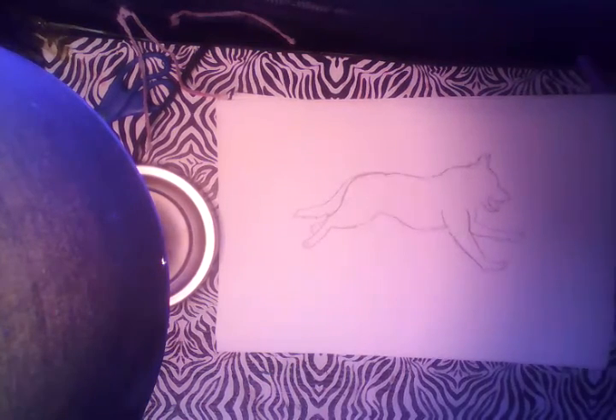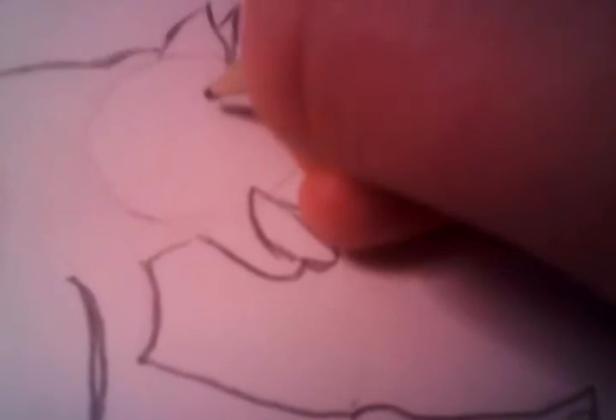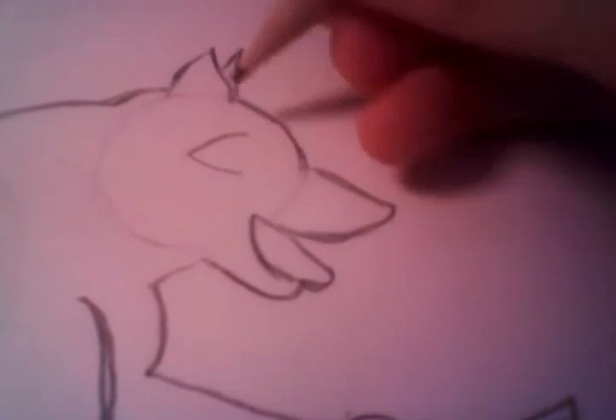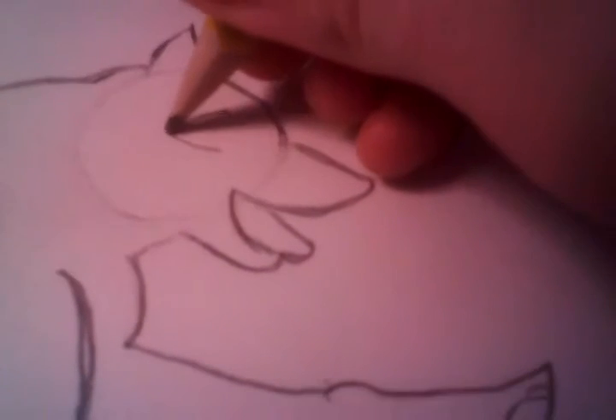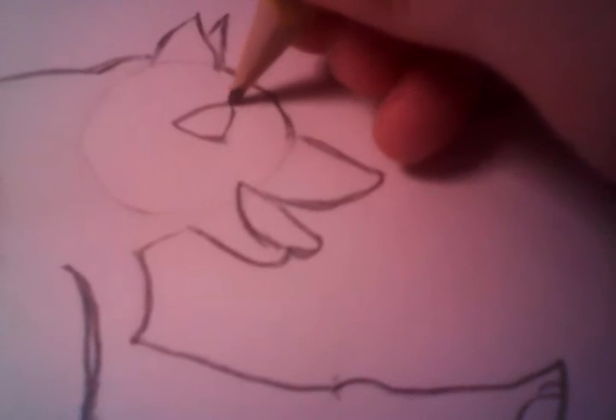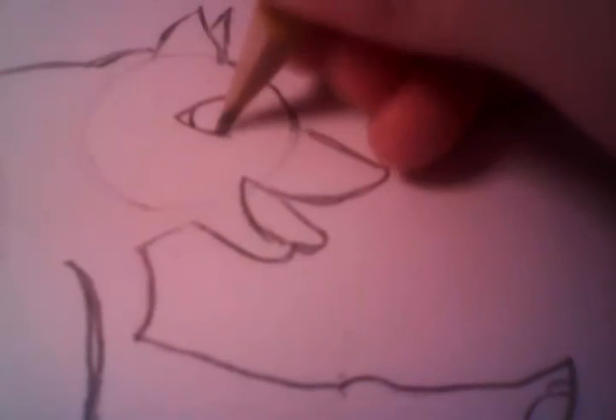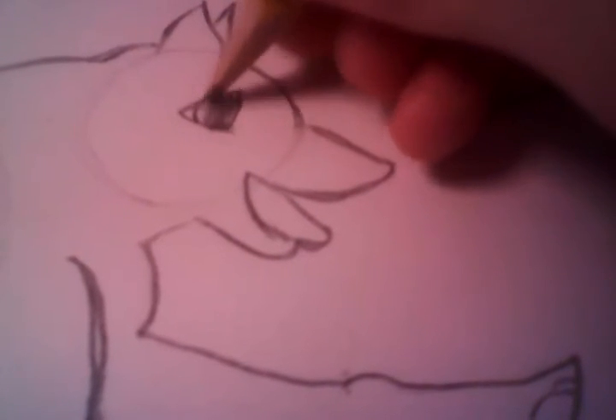I'm going to grab the camera and be up close for the eye. So for the eye, you want to lightly draw an eye like this. And if you want to show some light, you can add some glare. Then fill it in.